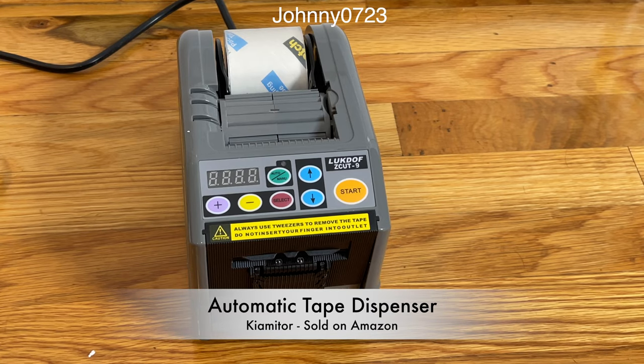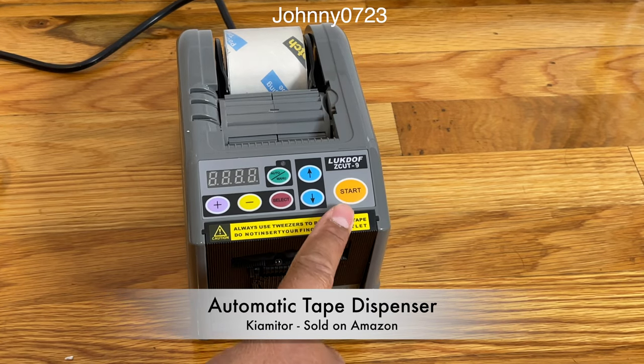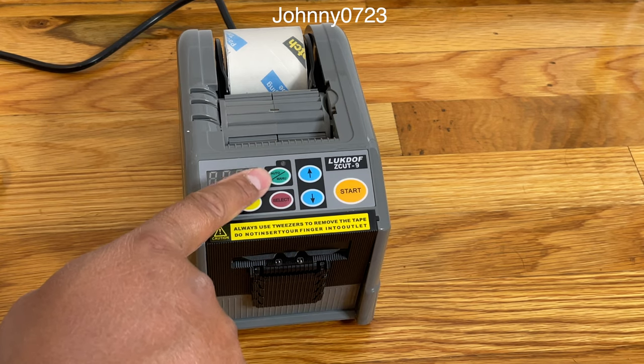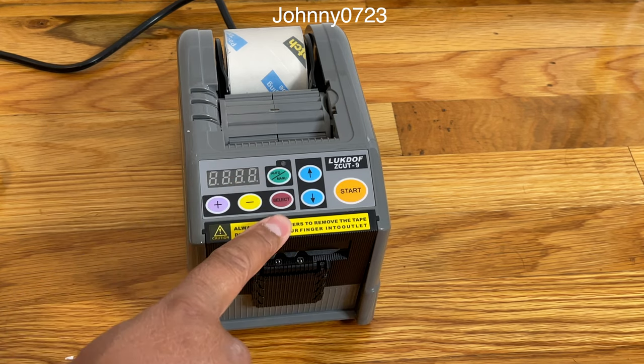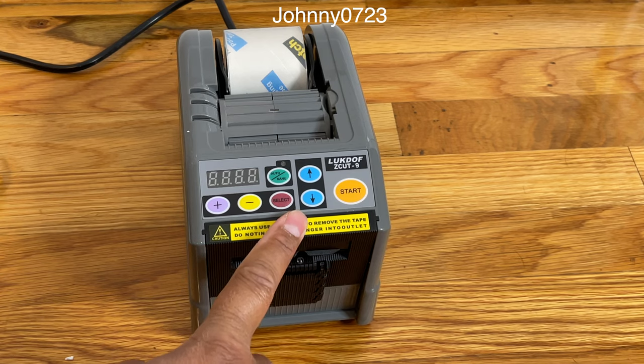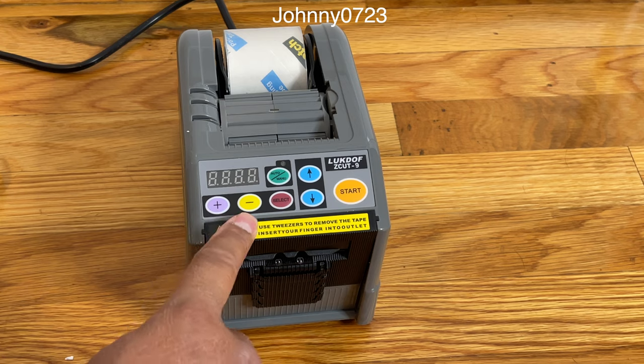Hi, this is the automatic tape dispenser that I picked up on Amazon. You can see there's a start button right here, there's a feed button, back or forward, there's an auto versus manual mode toggle, a select button where if you long press you change modes, and if you short press you can input different settings, plus minus, and a display.